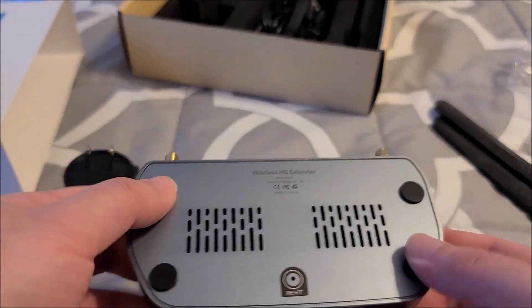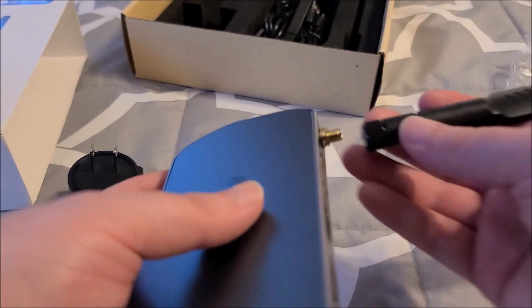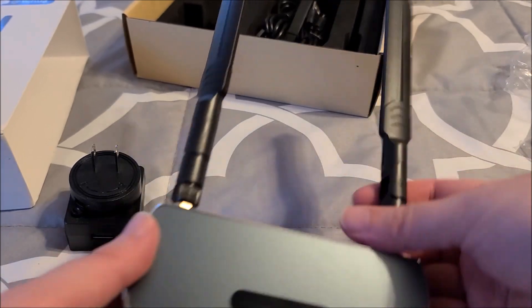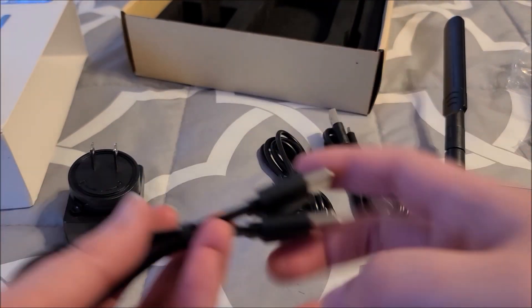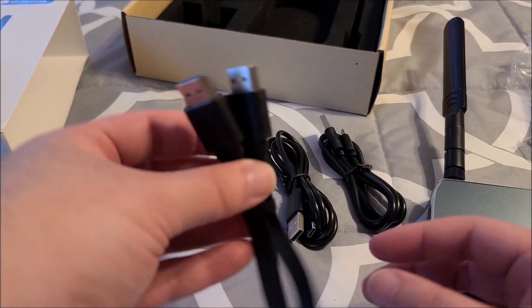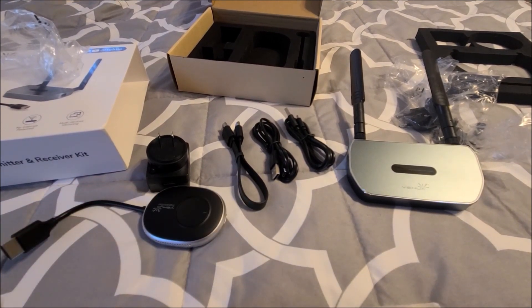Reset hole on the bottom, little rubber feeties, ventilation holes — it just says wireless HD extender. Screw on the antennae and you've got your little rabbit ears; it actually does surprisingly look a lot like a little rabbit. We have all the cables for everything, and it does come with a short HDMI cable for the receiver. That's it for the unboxing — let's actually fire this up and run it through its paces.